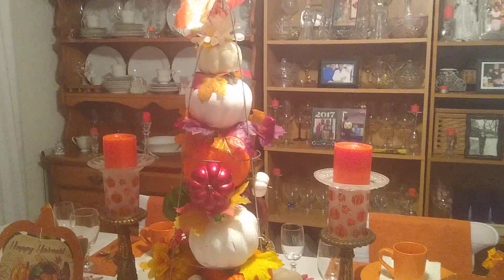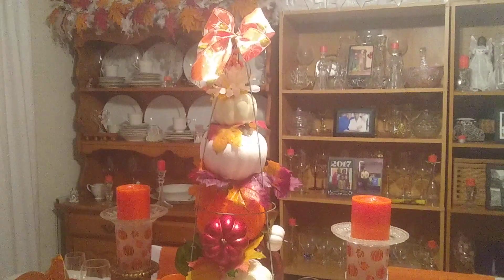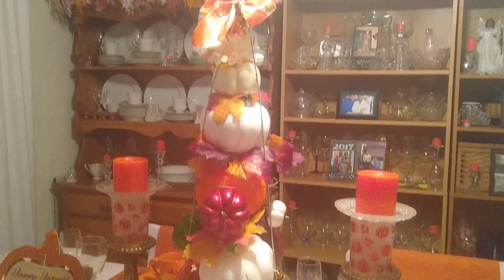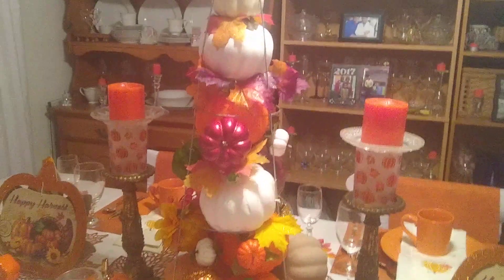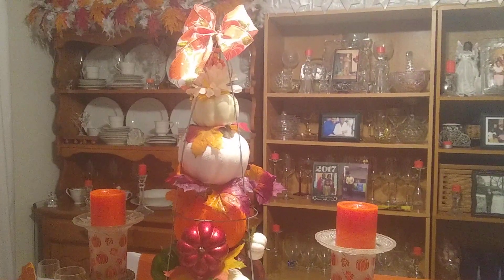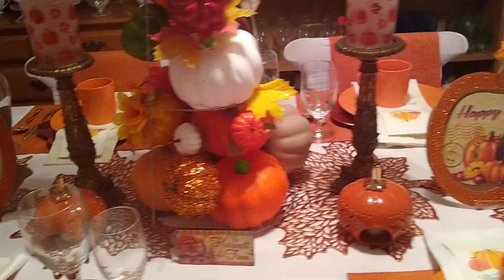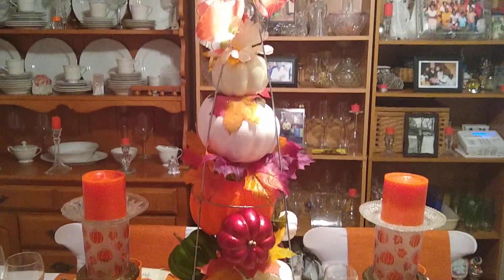I want to take the time to thank all of my subscribers and those who will be new subscribers for watching and supporting this channel. As always, hugs, love, and blessings — I hope you enjoyed my tomato cage centerpiece. Take care, happy Thanksgiving everyone, be blessed! Next week there will be a new video, so stay tuned.